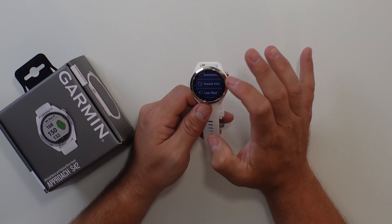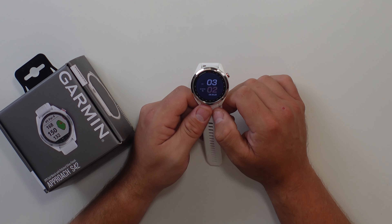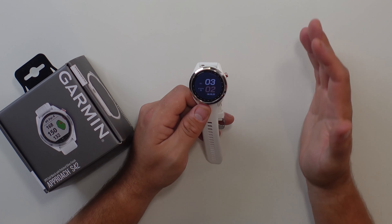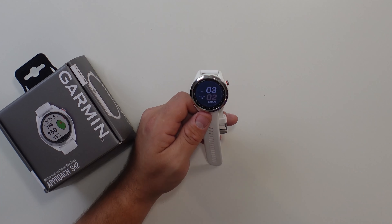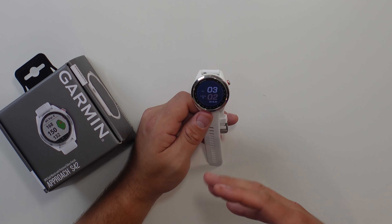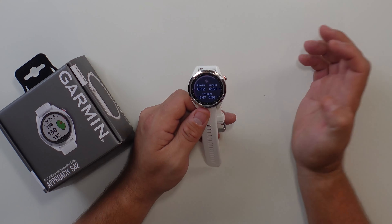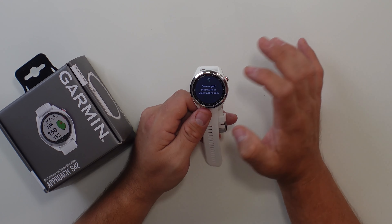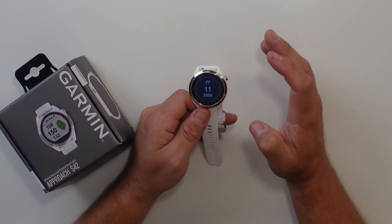I'm going to go ahead and end this round to show you guys something new. Here is a normal watch face. One thing I really like about the S42 is that it actually does act like a real watch — you could wear this as a daily watch if you really wanted to. If you want to see information on the watch, all you have to do is swipe up. You'll see the sunrise and sunset, the last scorecard you saved, and how many steps you took, which is a whole new feature the S12 didn't have. So if you're into fitness, it's a good way of keeping track of how many steps you have at the golf course, especially if you're walking.